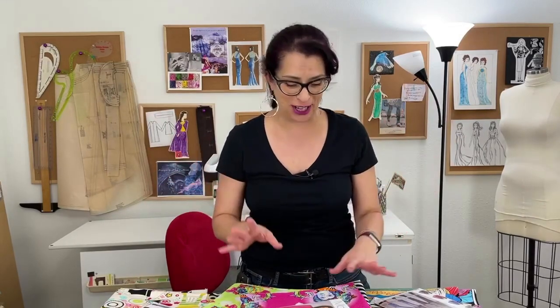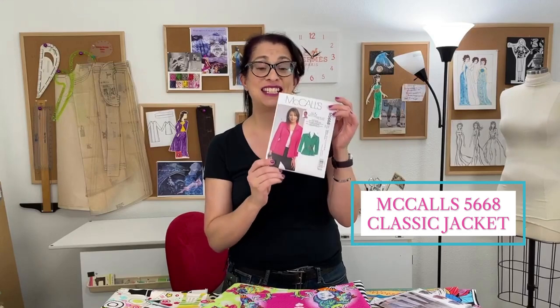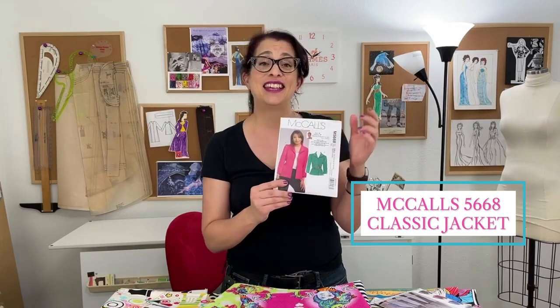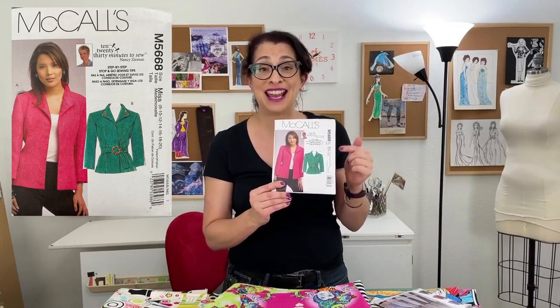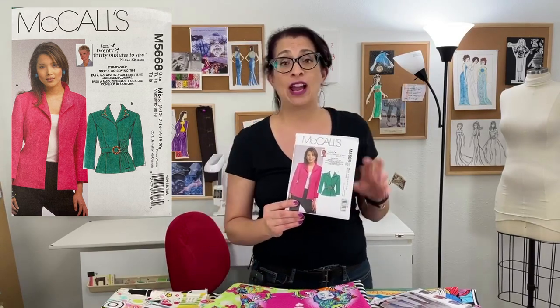The first pattern I'm going to show you — and this is not in any particular order because I haven't decided which way I'm going to do this yet — I'm going to get everything cut and ready to go and then we'll start the sewing process. The first pattern is McCall's 5668. This is a 2008 copyright and I don't believe it's in print anymore; I have not been able to find it, but maybe you'll have some luck on the internet.